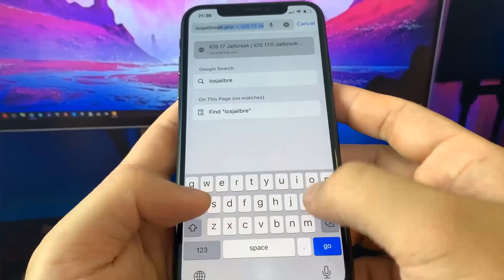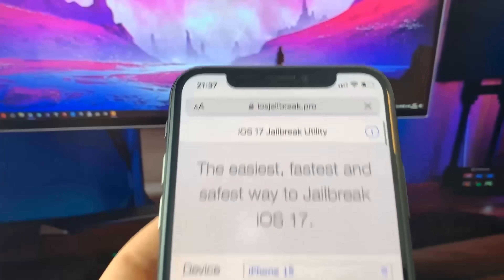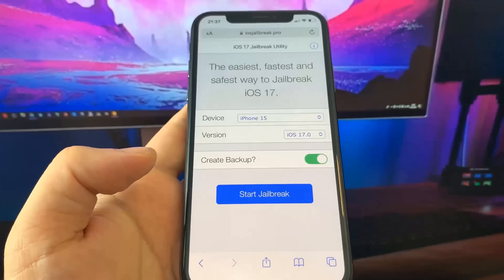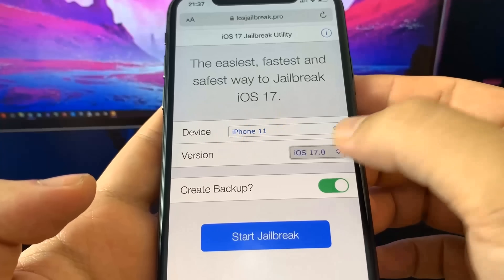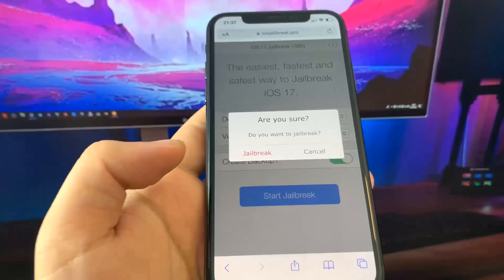You want to go to the website ios-jailbreak.pro. It's a super cool website and it actually works. Once you're on the site, pick your device and your iOS version. I'm using the iPhone X on iOS 17, so I'll select that, press Start Jailbreak, and then confirm it.